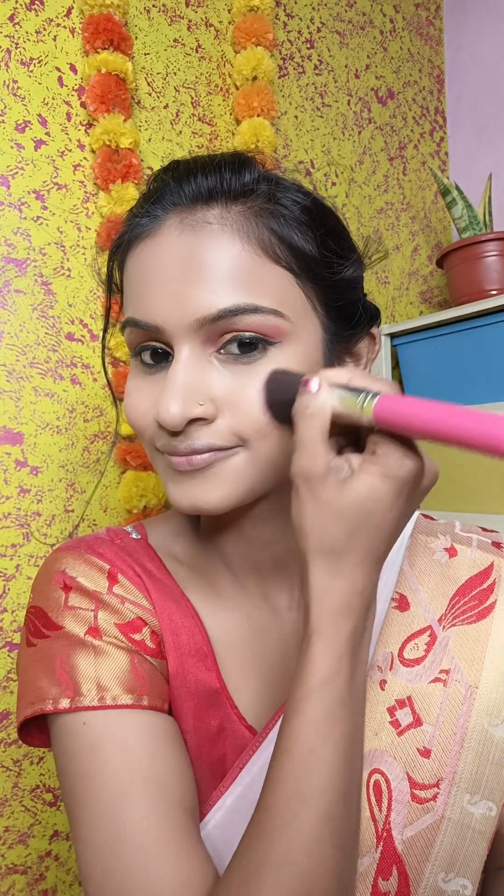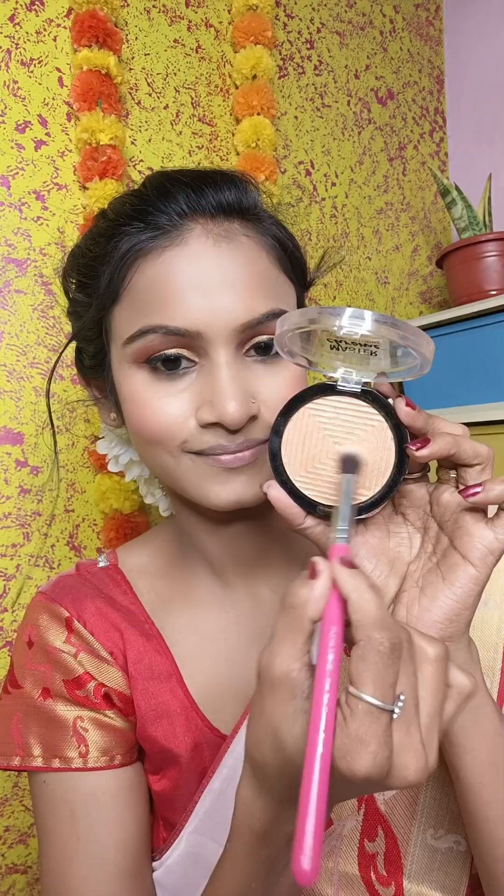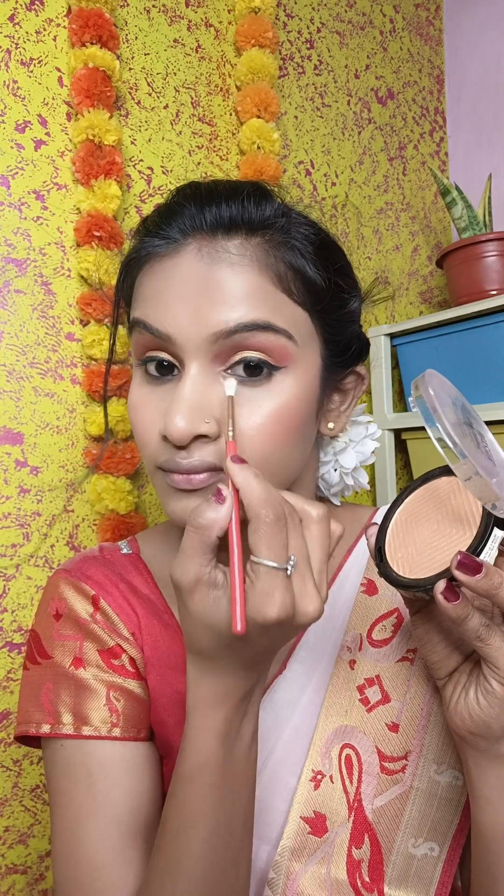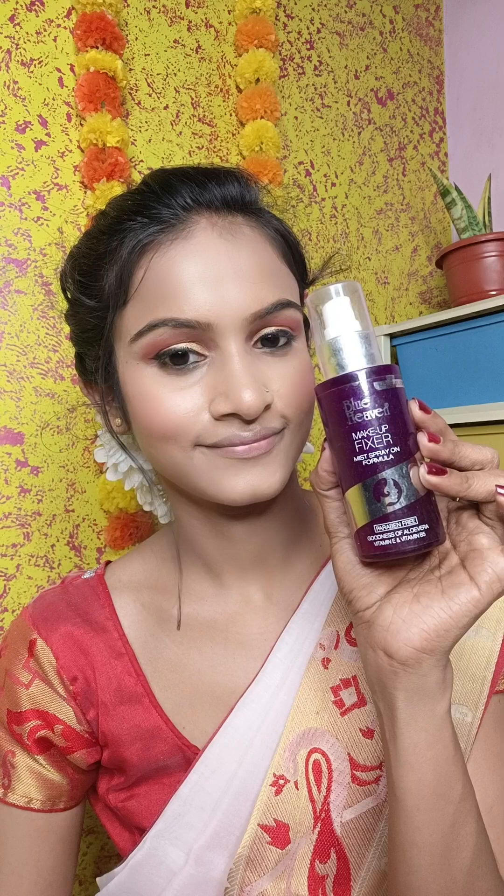Here I am going to use a highlighter — the Maybelline Master Chrome highlighter. For traditional wedding makeup you apply highlighter on the usual points like the nose, cheeks, chin, and forehead. Then I apply a makeup fixer to set the whole look.